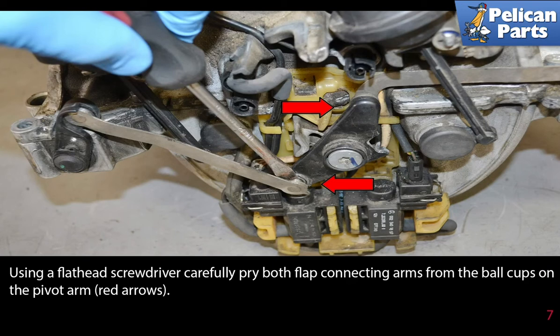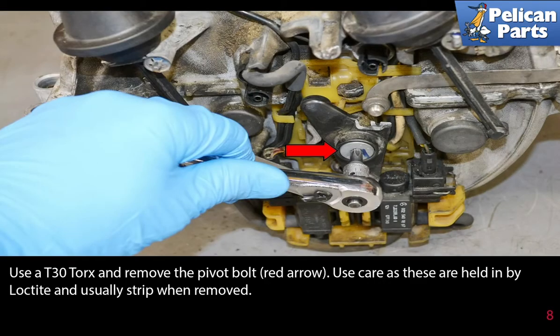Using a flathead screwdriver, carefully pry both flap connecting arms from the ball cups on the pivot arm (red arrows). Use a T30 torque bit and remove the pivot bolt (red arrow). Use care, as these are held in with Loctite and usually strip when removed.